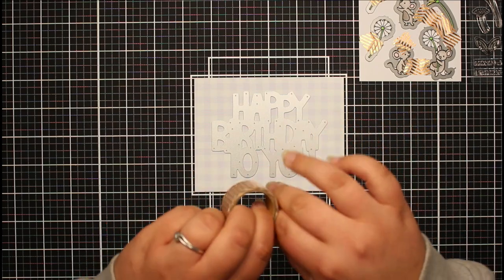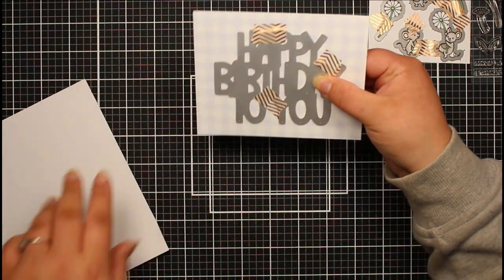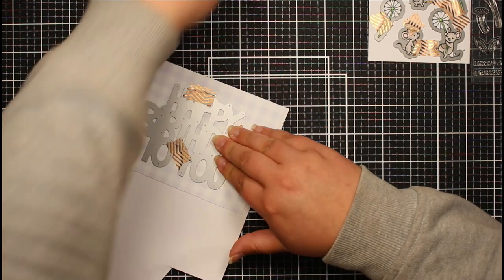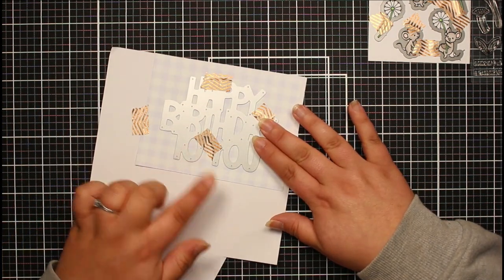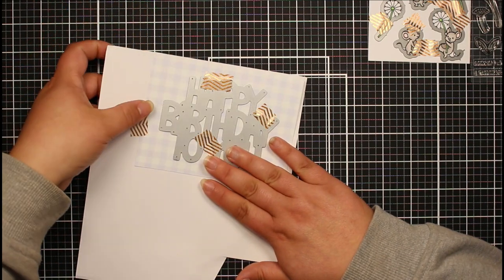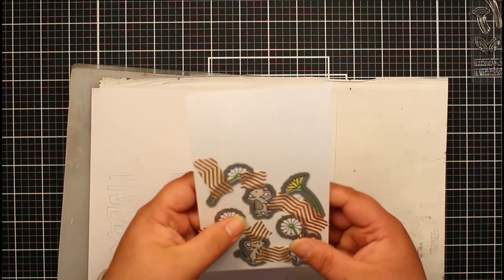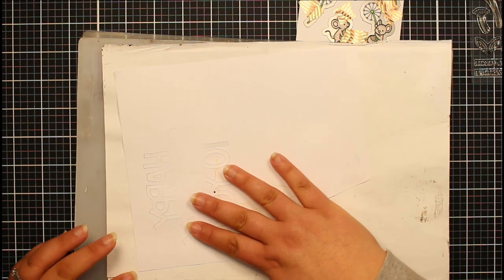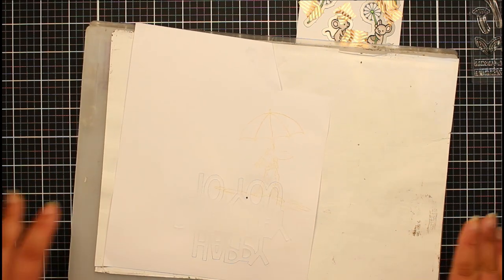Once I've got my placement, I'm going to hold this in place with a few pieces of washi tape. I'm going to stack our sentiment, so I'm literally just going to pop this onto another piece of plain white cardstock, hold that down with some tape, and hopefully that's going to die cut through both layers. Now we can run our sentiment piece and our little Dandy mice through our die cutting machine. All of my smaller images have die cut through, but our sentiment hasn't quite gone all the way through, so I'm going to rotate that and run it through again.